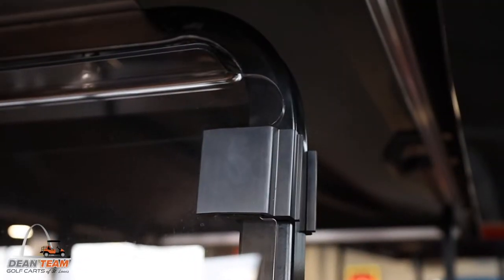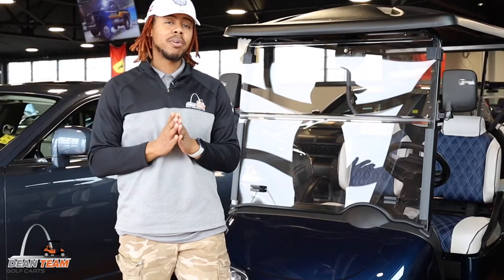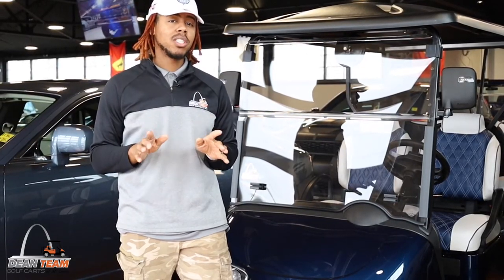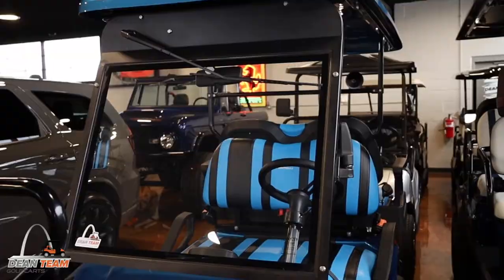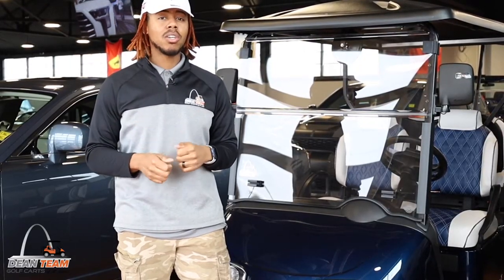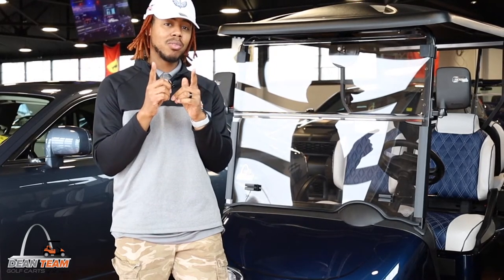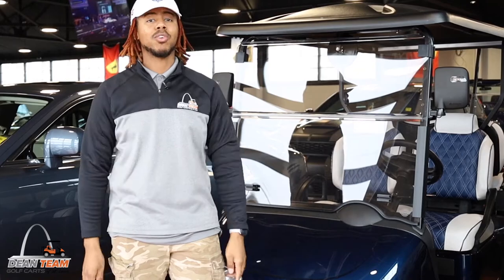Some windshields are easier to remove and some you may need tools. It's very important to pick the right windshield for you. Windshields come in a wide variety of foldable, non-foldable, impact resistant, non-impact resistant, and also tinted and non-tinted options. So be sure when you're picking a windshield for your golf cart, you pick the right one for your purposes.